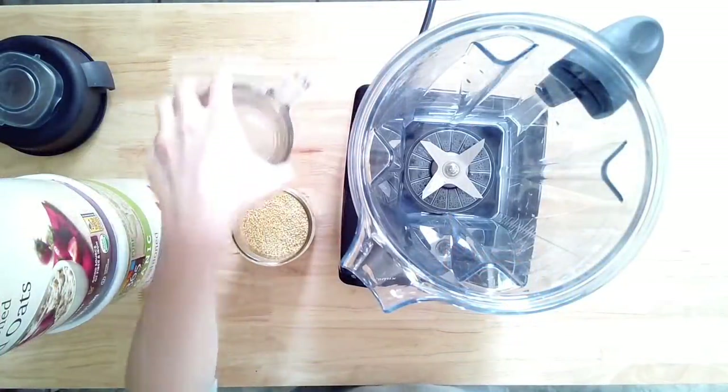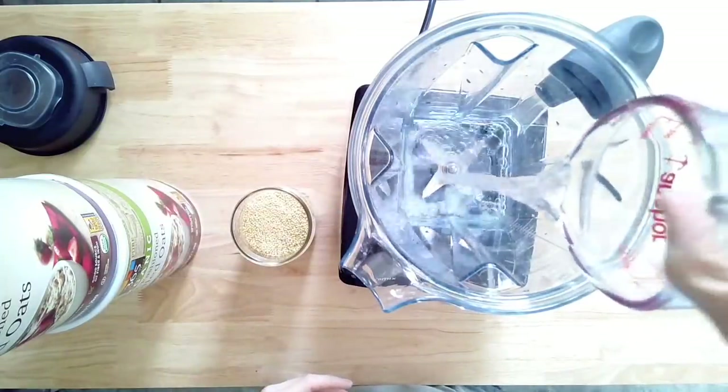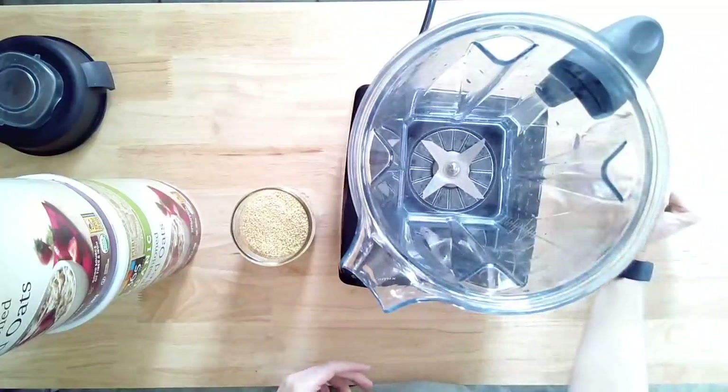Can we just take a moment to appreciate my tripod? It is two rolled oats containers stacked upon each other. You've got to work within your budget.